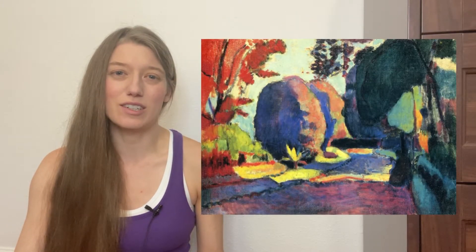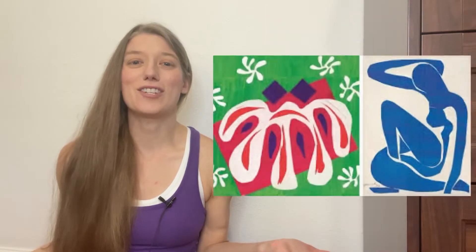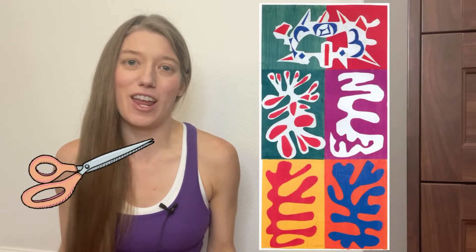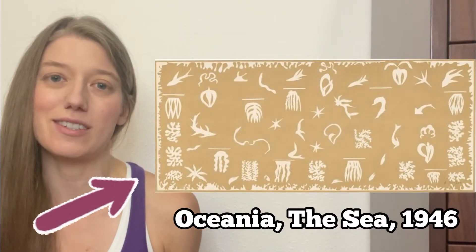Matisse's work changed forever when he was diagnosed with abdominal cancer in 1941. He became limited to a wheelchair and was often stuck in bed. Due to his physical limitations, painting was difficult, so he began to use scissors and cut paper into collages. These paper collages have become some of his most famous works. Today we're going to try out Matisse's collage-making methods and create a collage inspired by several of his aquatic artworks.